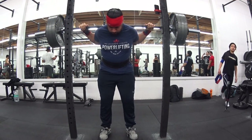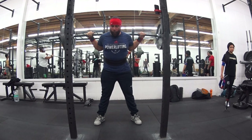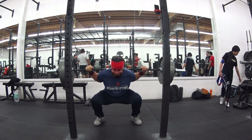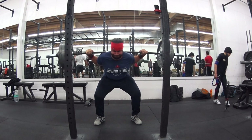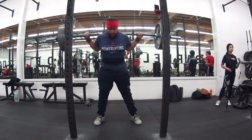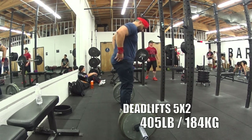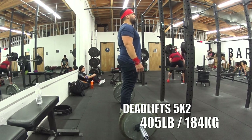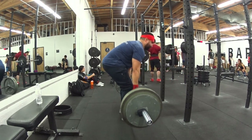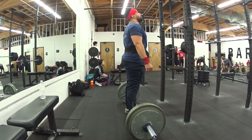You may notice I'm wearing my belt backwards. I've been playing with a lot of things — on the previous set, I had the belt in the middle of my back, tilted to the bottom of my stomach, so it looks like I have really bad pelvic tilt, but I'm actually just standing up very straight. The belt's just in a weird position. This allows me to get to the bottom while bracing against the belt without any huge discomfort.